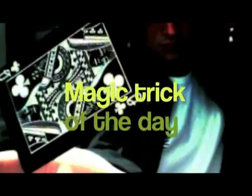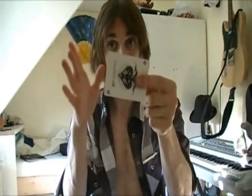So yeah, hope you liked it. And today it's yet again magic time.